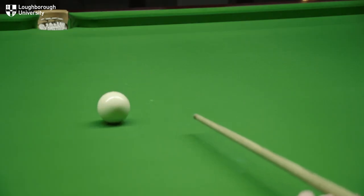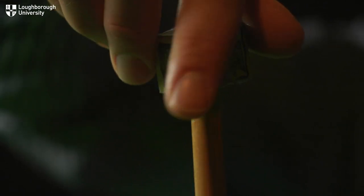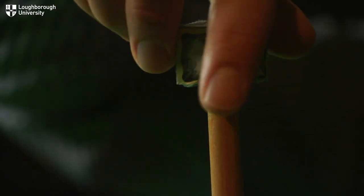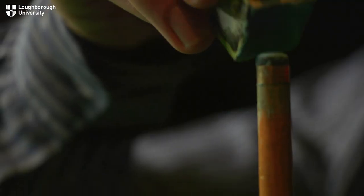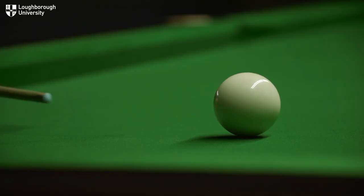Now you may have seen people basically screwing the actual chalk onto the tip. What that's going to do is actually smooth the surface down. It's effectively like sandpaper, so what we want to do is put it onto the surface and drag it over, leaving the chalk on the surface itself — as opposed to grinding it on, because that will create a smoother surface and your friction will actually be less, which will hinder you if you want to put a spin on a ball.